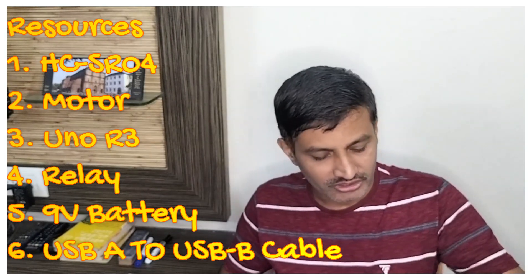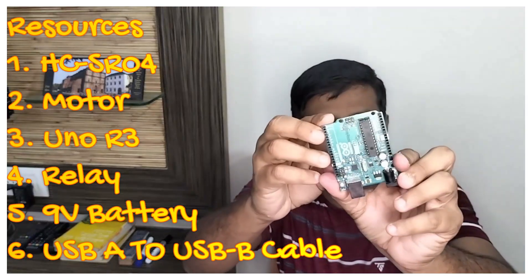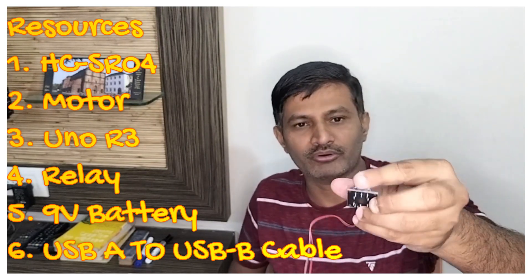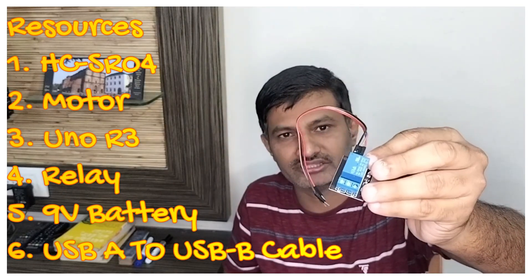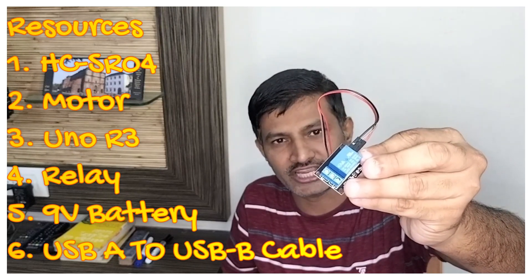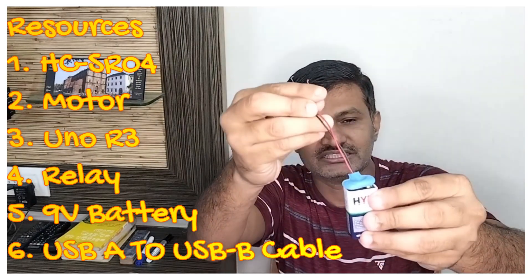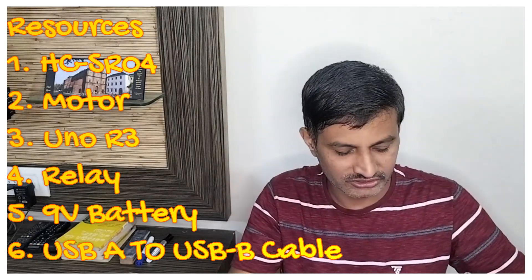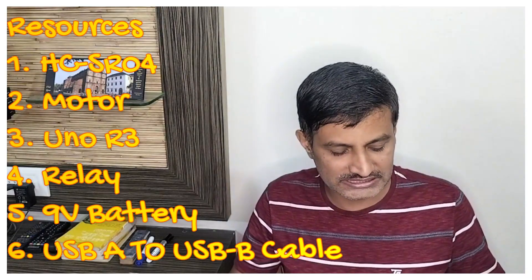The third important component is the Arduino Uno R3, as you can see here. To control the motor we are using a relay — the relay acts as a bridge between the Arduino Uno and the motor. The motor operates at 9 volts, powered by a 9-volt battery with a clip, as you can see here. For some parts I have used cardboard to keep things simple.